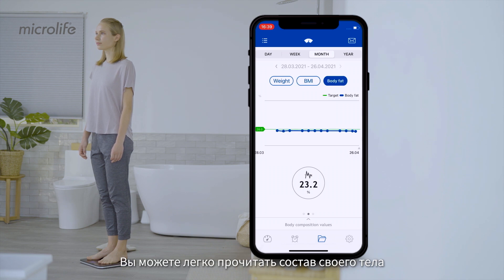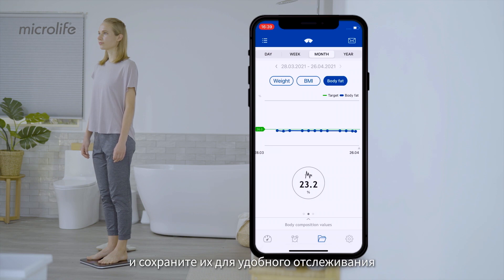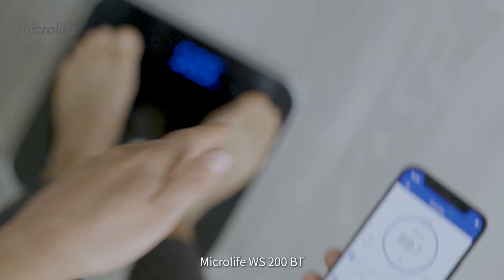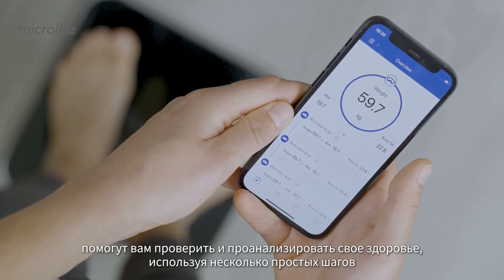You can easily read your body composition on the Microlife Connected Health Plus app and keep the readings stored for easy tracking. The Microlife WS200BT helps you check and analyze your health using a few easy steps.